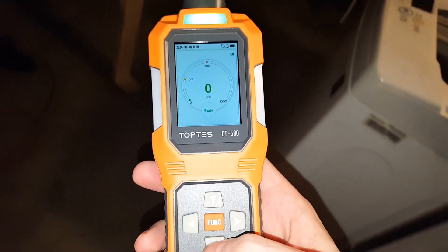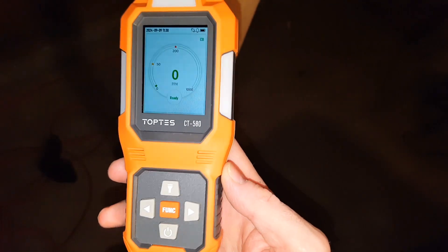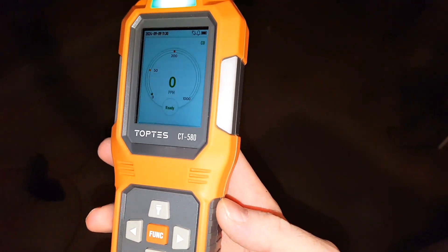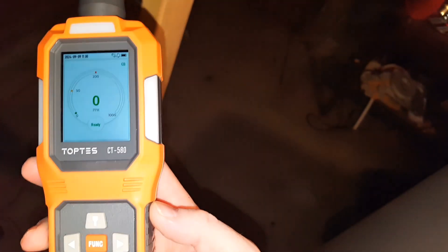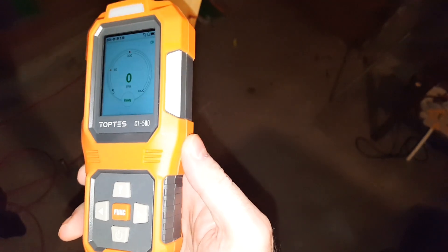If your carbon monoxide alarm ever goes off, or if this shows a large amount of parts per million of carbon monoxide, vent the area, evacuate, allow the air to clear, turn off the furnace or the gas appliance. Let the area clear and then get somebody over there to fix the appliance or the furnace as soon as possible. Do not sleep there or turn on that furnace again until you get it fixed.